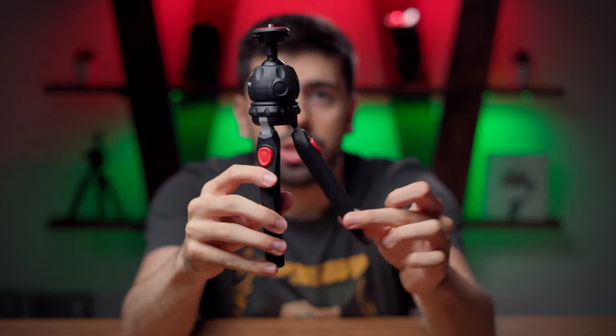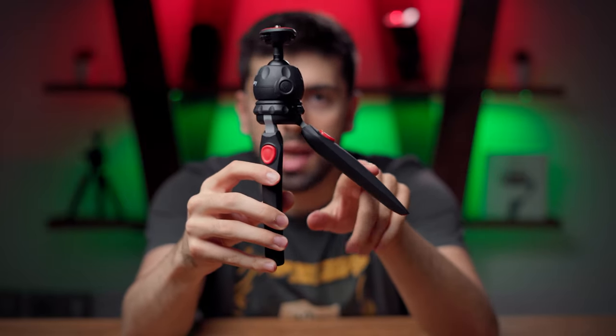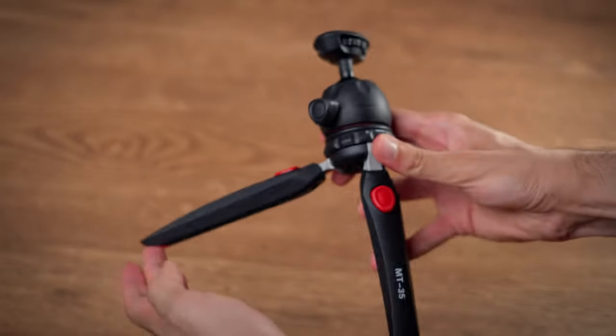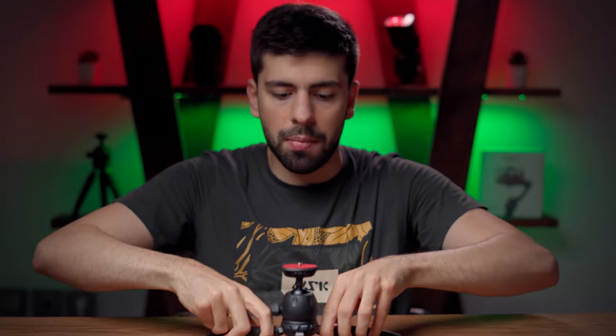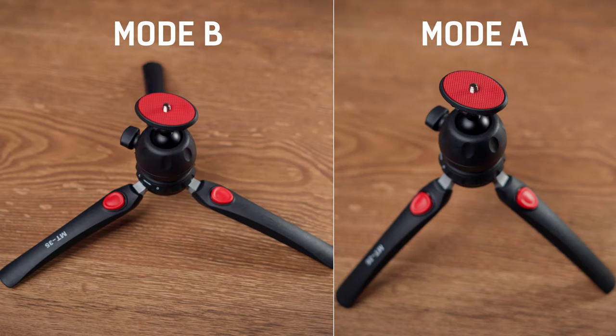They have also designed the legs with two different opening angles. For example, look at this angle — this is mode A. And now if I change the mode from A to B, we have this wider opening angle which helps you bring the tripod much closer to the ground, and for example bring your camera or phone much nearer to the ground, which is really awesome.